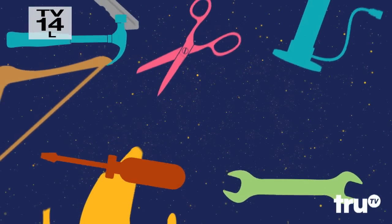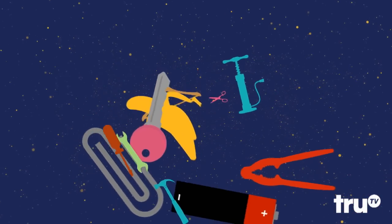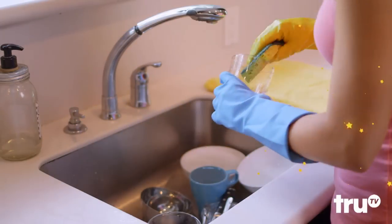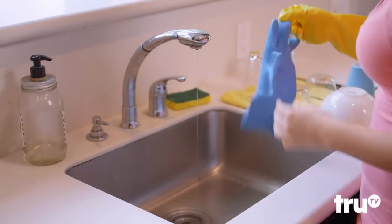Sometimes a household item is so useful it ascends into the pantheon of great hacking tools. Today we celebrate one that's truly become a hack all-star: the Rubber Glove. They help scrub stuff clean, but when it comes to hacking, the Rubber Gloves are coming off.